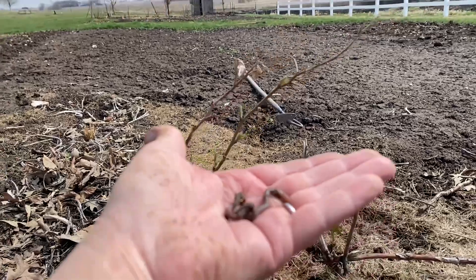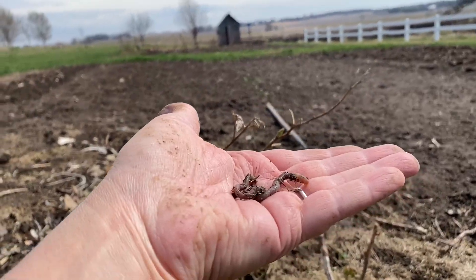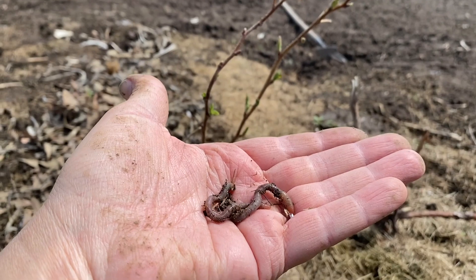Every gardener is happy when they find worms in their garden. The raspberries are leafing out too.